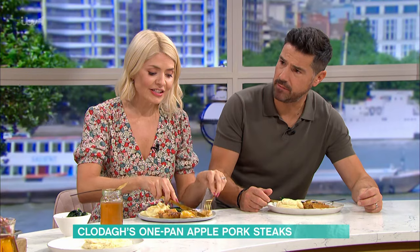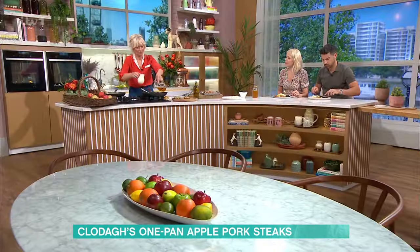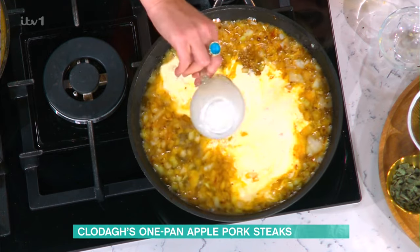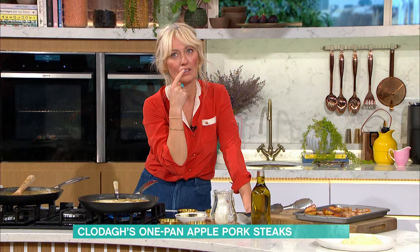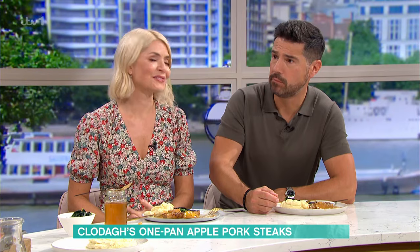Then I'm putting in cider. Does the strength of the cider matter? I actually think with pork you want a sweet cider. The debate goes back and forth — stronger cider out of a glass makes you funnier and dance better, but for cooking with pork, go for the sweeter option.